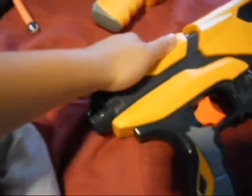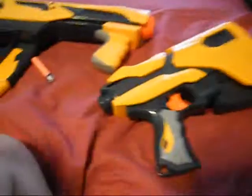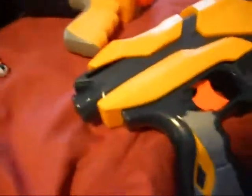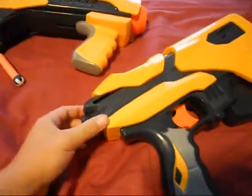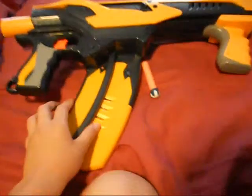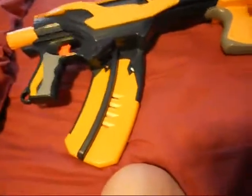So when you pull this back, you need to pull it back all the way so that it doesn't jam. Because when you jam you have to do it a couple times like when we were shooting it. One good about this is that it holds 16 darts in the clip.